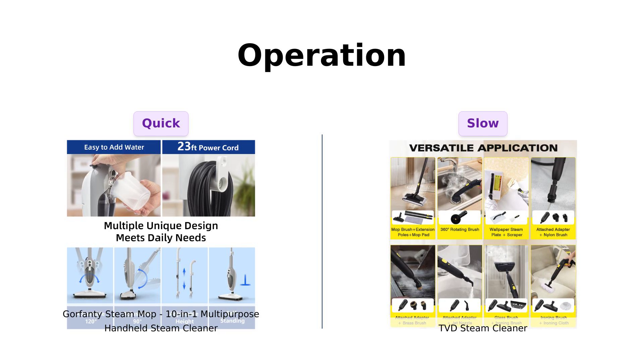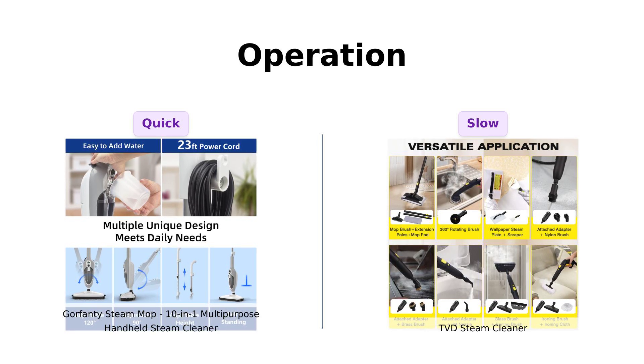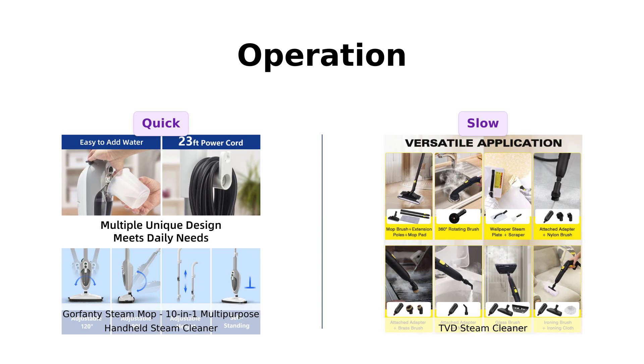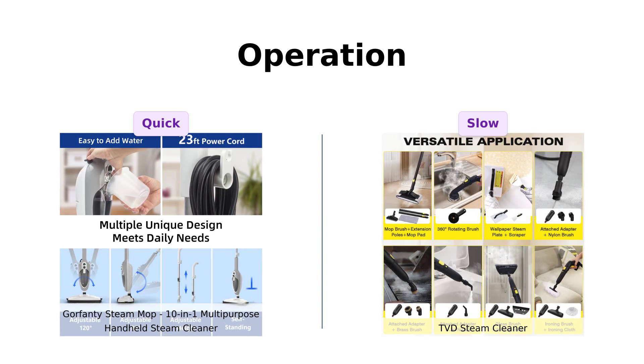On the flip side, TVD takes about 8 minutes to heat up. While some users find this acceptable given the performance, others prefer the instant readiness of Gorfenty, especially for quick cleanups.